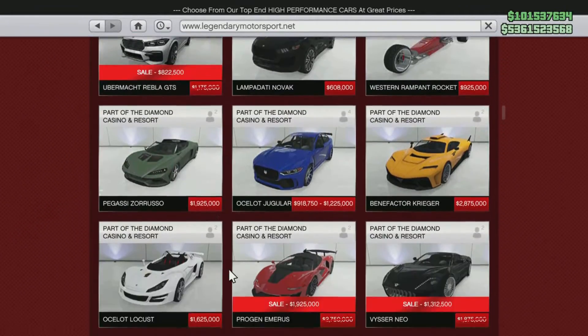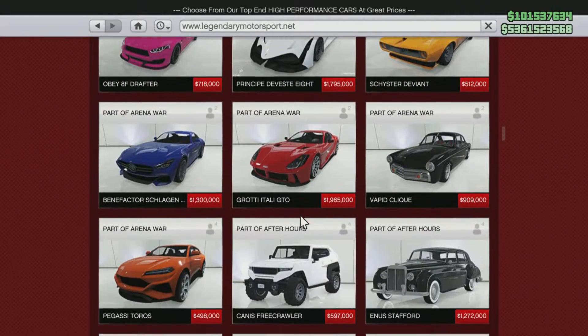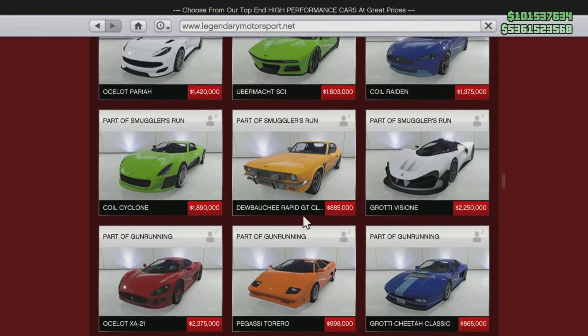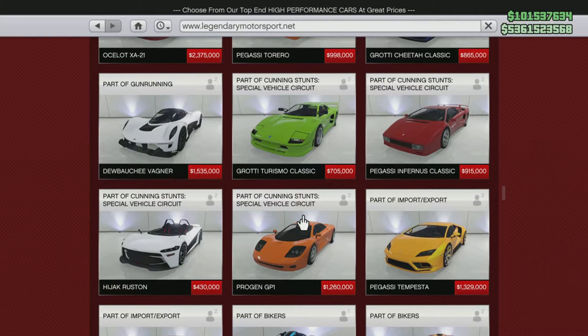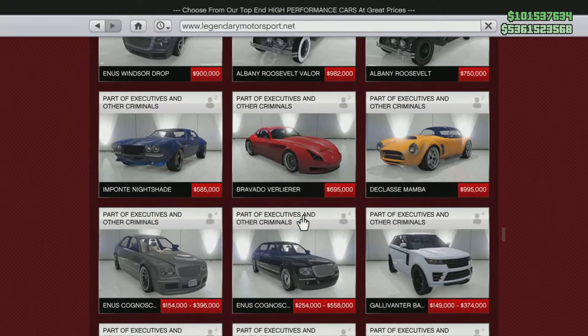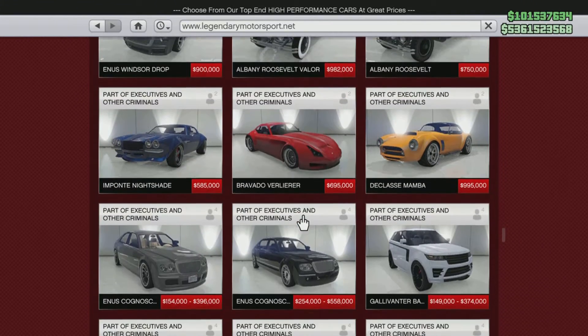Then we are going to go to Legendary Motorsports. The car that we're looking for is the Z type, so you have to forgive me — I might pass it up a couple of times before I actually find it. There are so many cars in here and it gets confusing.